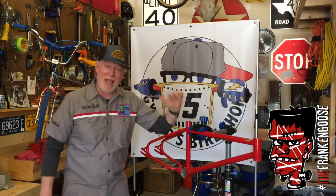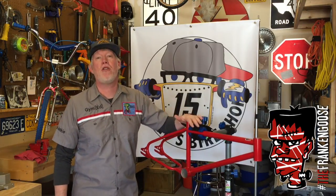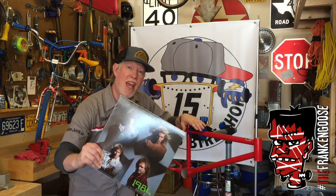Hey, welcome back to The Shop. We have a 1983 Mongoose Californian on the rack, and we're building another tribute bike — this time to the greatest band in the history of rock and roll, Van Halen.